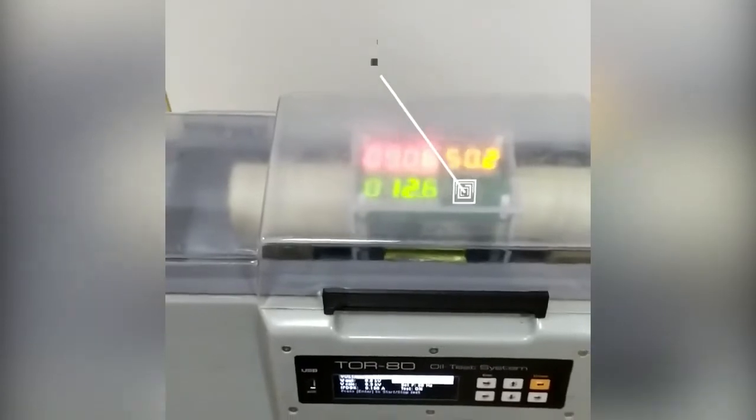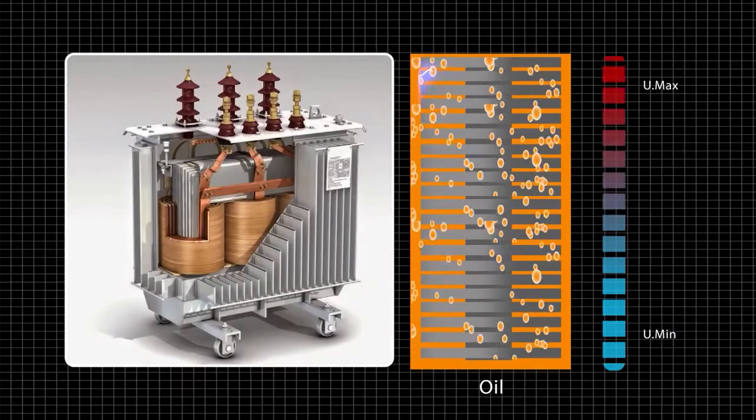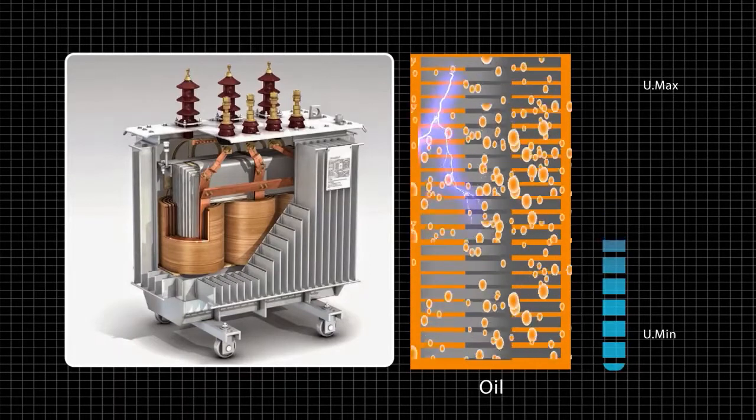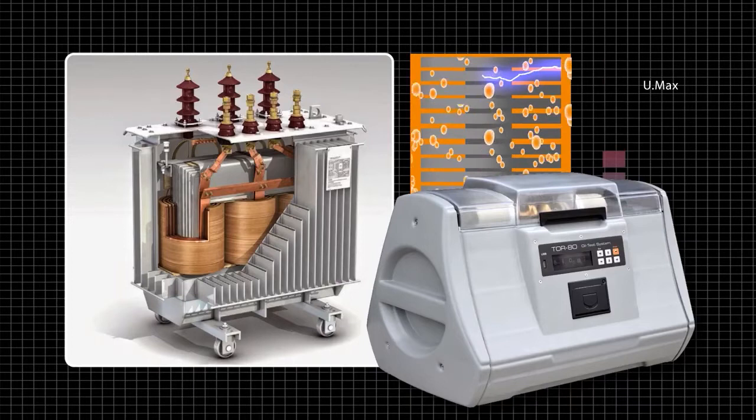Testing oils with GlobeCore's TOR80 instrument allows for timely detection of critical breakdown voltage drops and a quick decision to change or clean the oil. With good insulation, your transformer will last a long time.